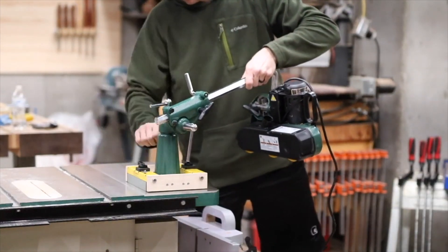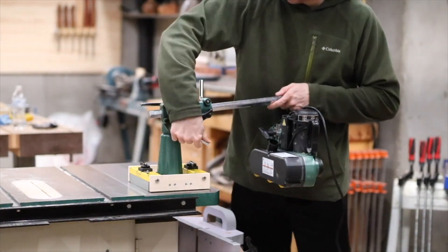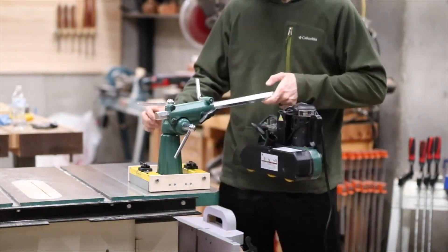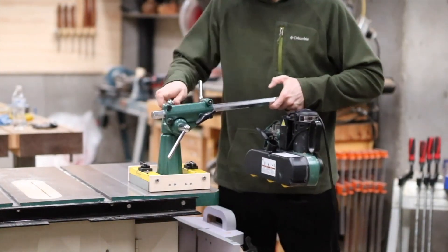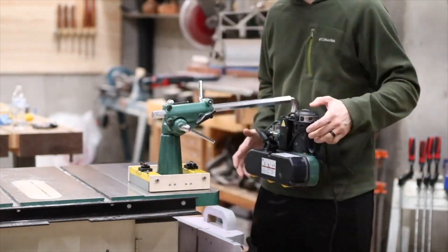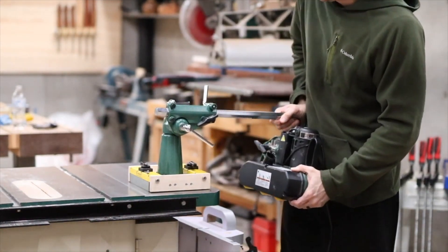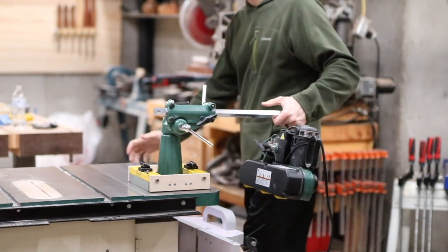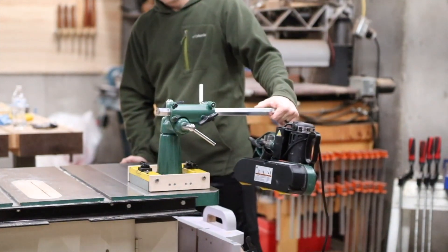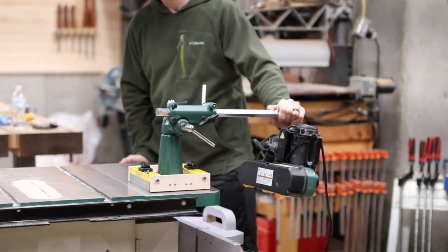One concern people might have is whether this is strong enough, so here's a demonstration of why I'm confident. The power feeder itself has two joints that allow it to pivot and rotate up and down. You can see me moving it in those two dimensions — they're tightened by hand with two levers. Giving a good amount of pressure, you can see the joint moves if I push in the up-and-down direction and also in the swivel direction. It's not the base that's giving first. This gives me enough confidence that the base is stronger than the weak points on the tool itself, so it's not going to cause any problems.